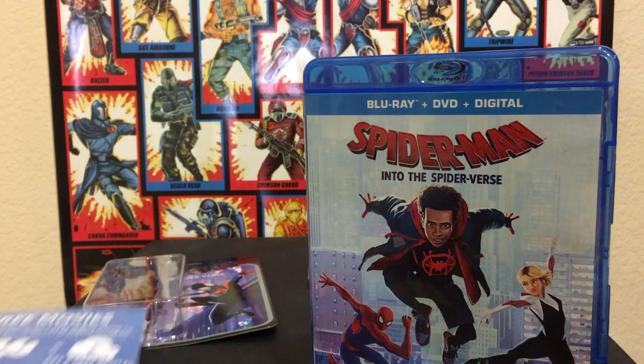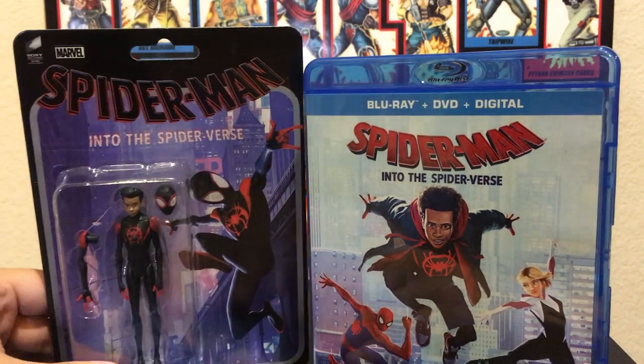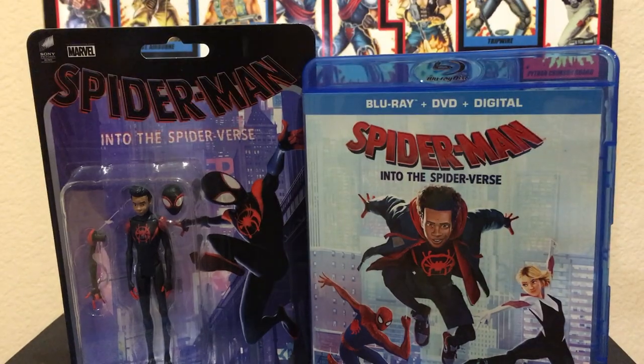That's pretty much the unboxing video. Hopefully you guys enjoyed it, and that's all there is to it. This is Steven, and I'll see you guys next time.